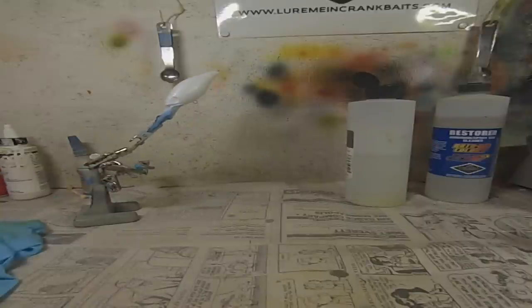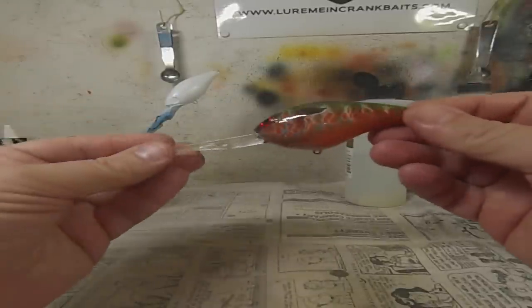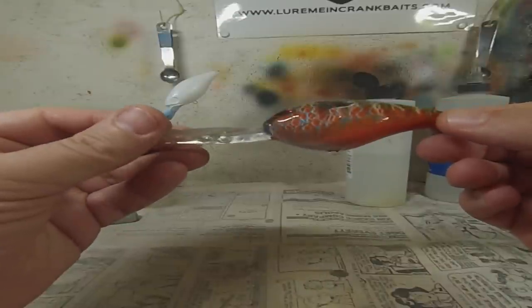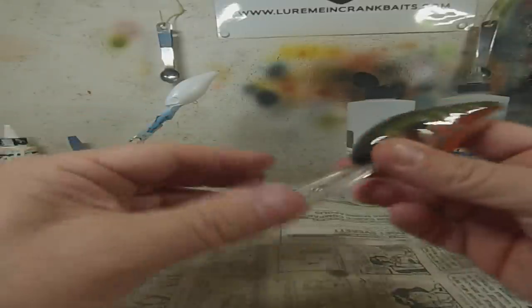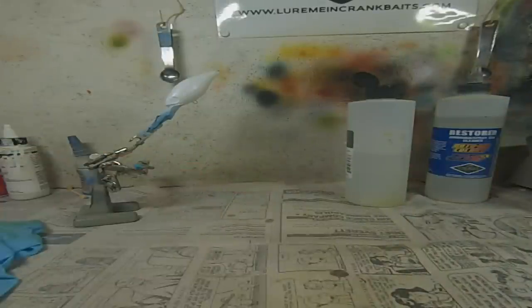It's been a while since I did a video, and this is one that's been requested over and over again. It's my Supreme Pumpkin Seed color pattern. I've been trying to come up with a good pumpkin seed pattern for a couple years now, and I think I finally got one I really liked, and I'm finally going to share that with you.